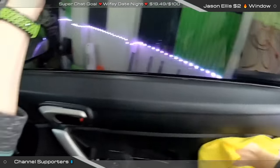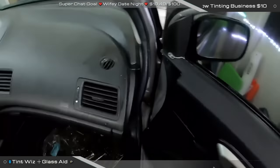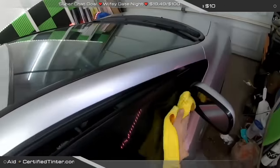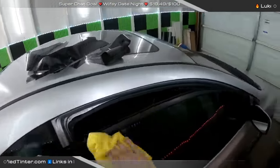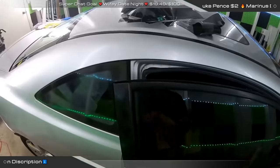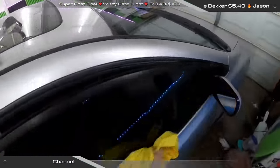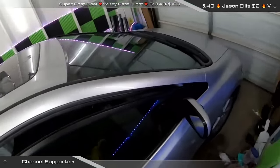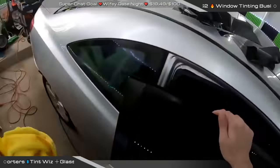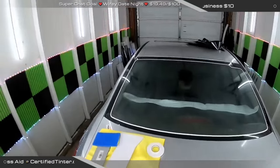Somebody asked about Sun Tech — I'm not super familiar with it right now. I tried their standard Pro a long time ago. It looked a little green, but I hear good things about Sun Tech — same company as Lumar. Sun Tech just sent you samples? I'd love them to send me some samples because Max Pro did. We'll start doing all sorts of tests if we can get some samples.